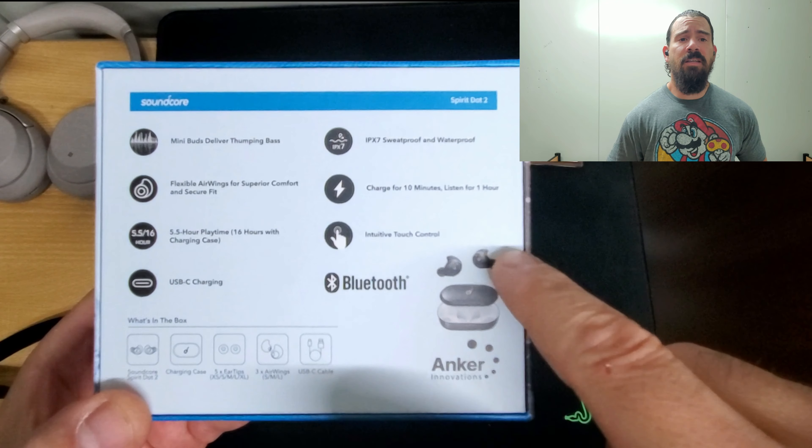It doesn't have ear detection technology. The earbuds are actually independent, so if you want to listen with just one, it does that — but take it out and it won't stop the music automatically. For $79, you can't beat that. My final thoughts: it's actually a good pair of earbuds, great design, nice charging case. The case is a little bit too big for a jeans pocket, but everything else is pretty good for the price — actually outstanding.